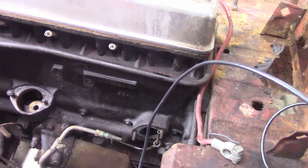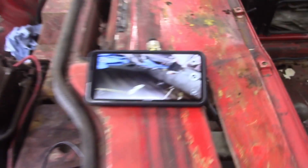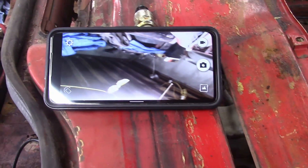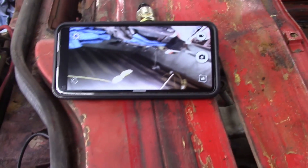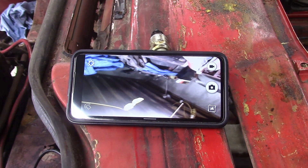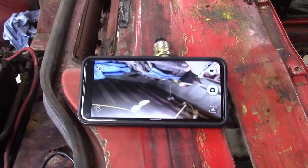I'll go in through the spark plug hole, distributor and fuel pump holes, and then the exhaust and intake manifolds. It connects to your cell phone via Wi-Fi, and you can record and everything. It says high res, but I don't think it's going to be all that high res. But we'll do a quick inspection here and see what's going on inside the motor.